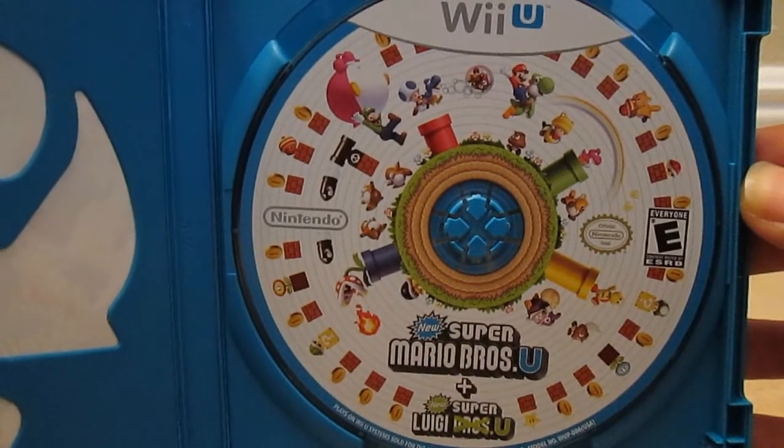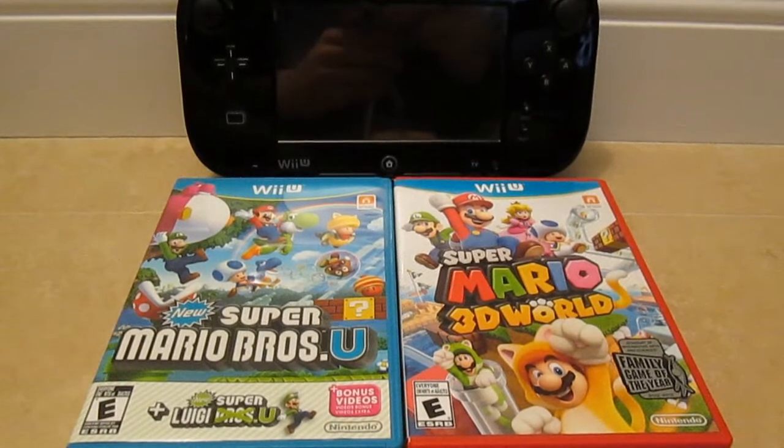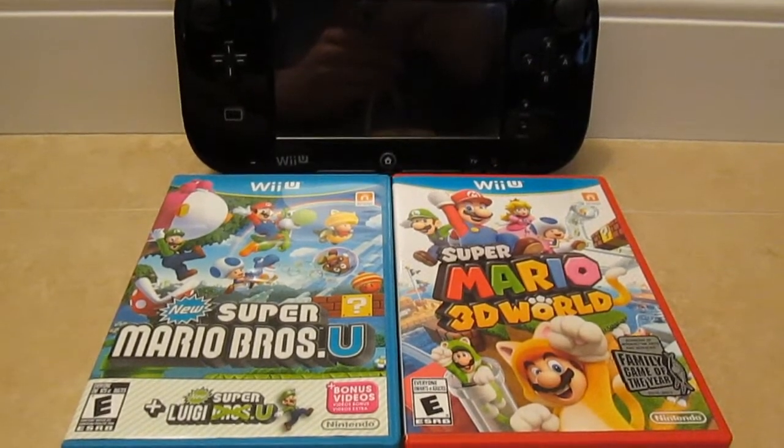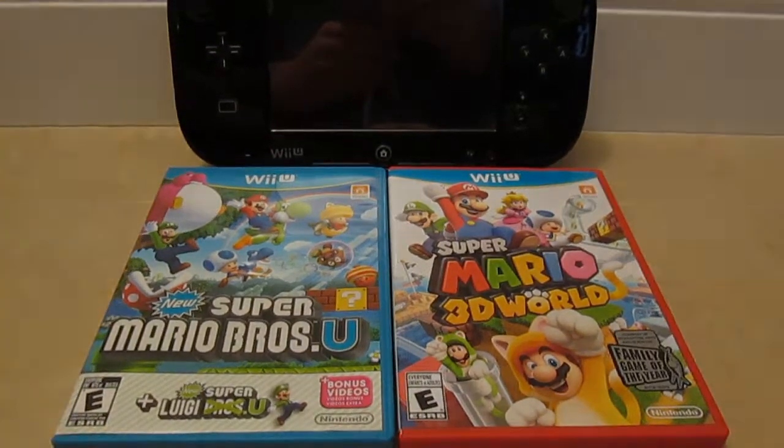Can't wait to check this game out. I've actually never even played the regular Mario Bros U, so now I get to add it to my collection along with Mario 3D World, which I've been enjoying so much. That is all for this unboxing, thanks for watching, peace.